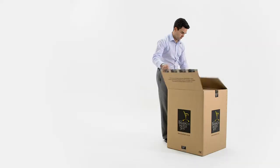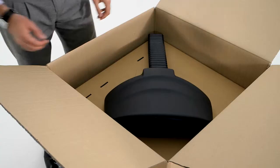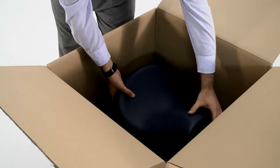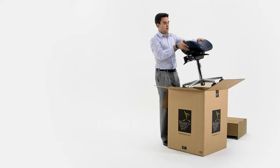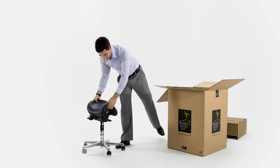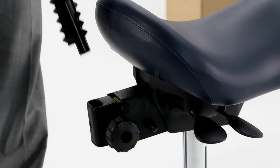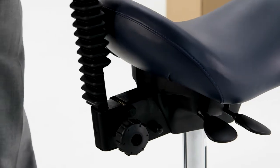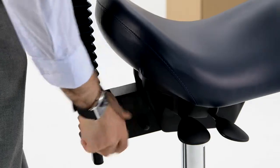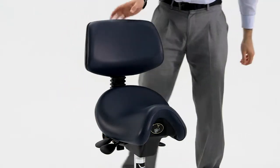Your BAMBAC Saddle Seat will arrive pre-assembled, with the exception of the backrest. That fits in a housing at the back of the seat cradle and fixing it in place is easy. Once you've unpacked the seat and backrest, simply place the long rod in the housing. Position the backrest and tighten the round knob on the right-hand side of the seat until it is hand-tight.